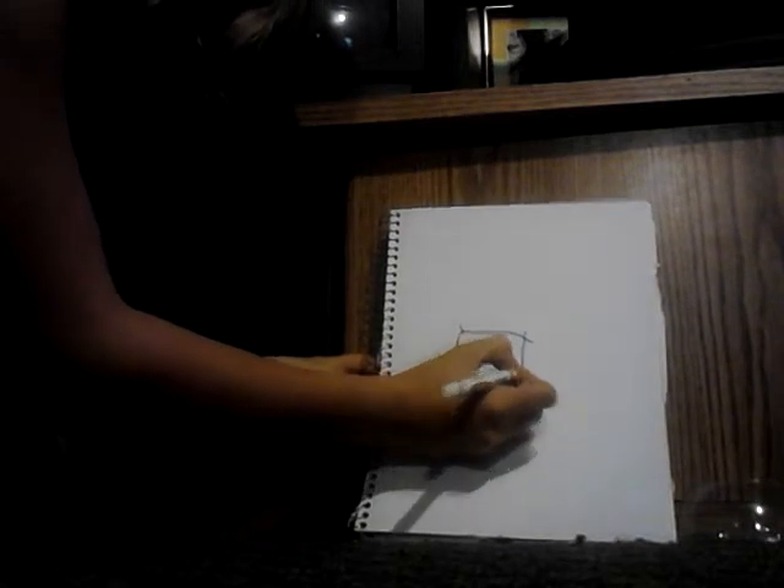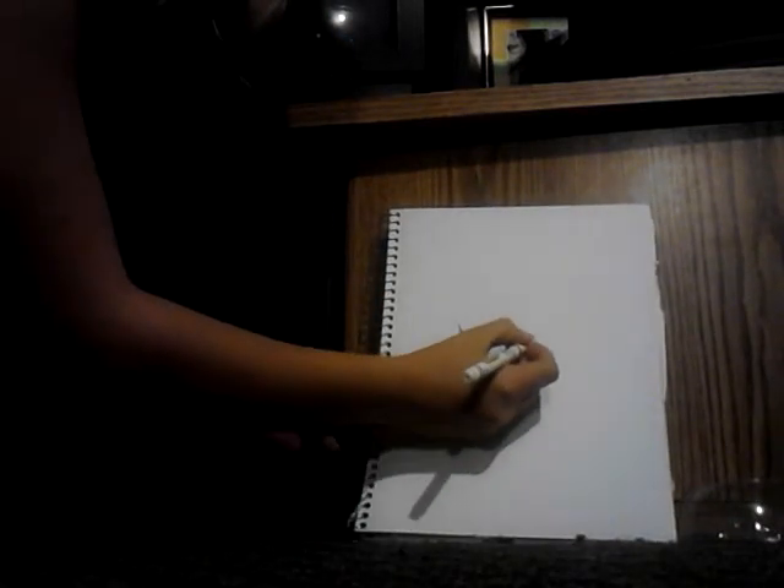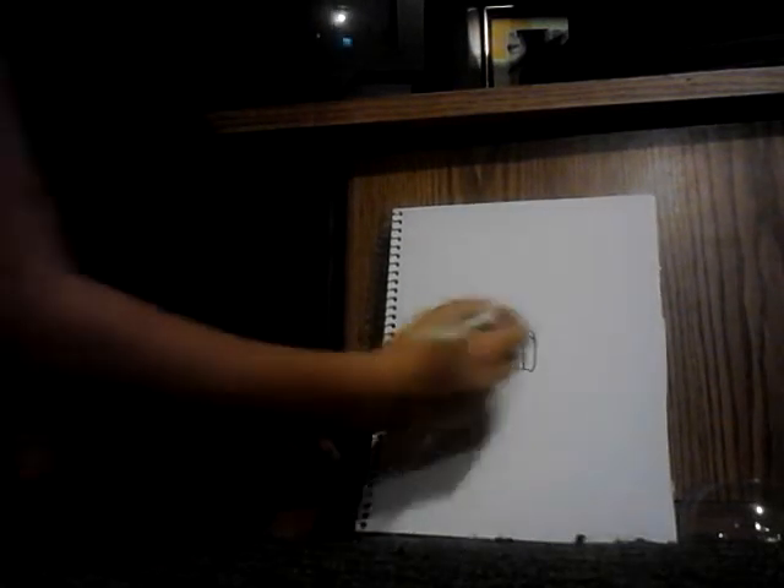Draw a line on each of the corners, then draw a line connecting those corners. Make two lumps starting from this corner and then starting from here.